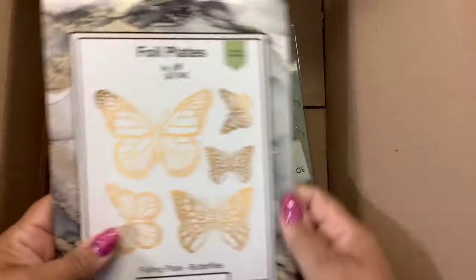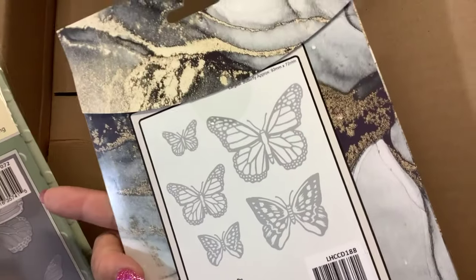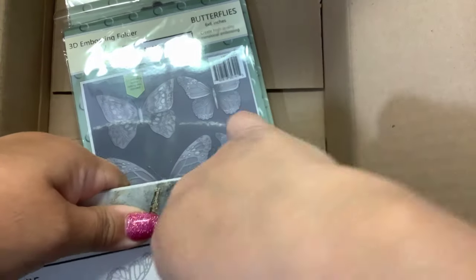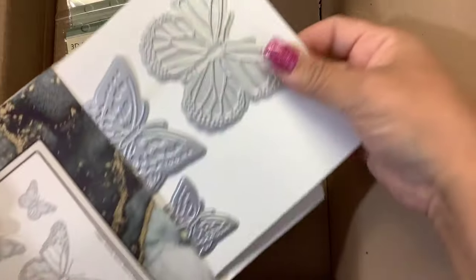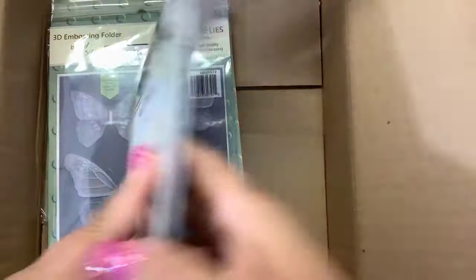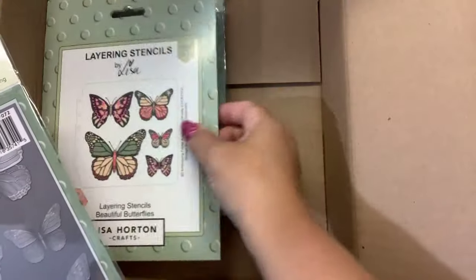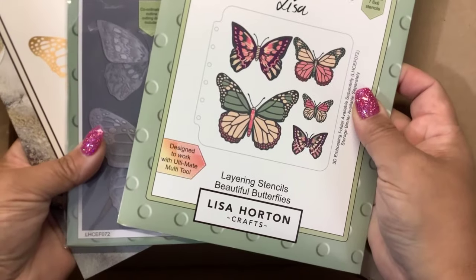And then Lisa Horton — new interference inks. I did not know that she had all these good things, and these are all at scrapbook.com. So I bought her hot foil plates. So definitely will try these out. Nice big butterfly there. And then there is matching 3D embossing folders and a layering stencil. These all kind of go together — beautiful butterflies.